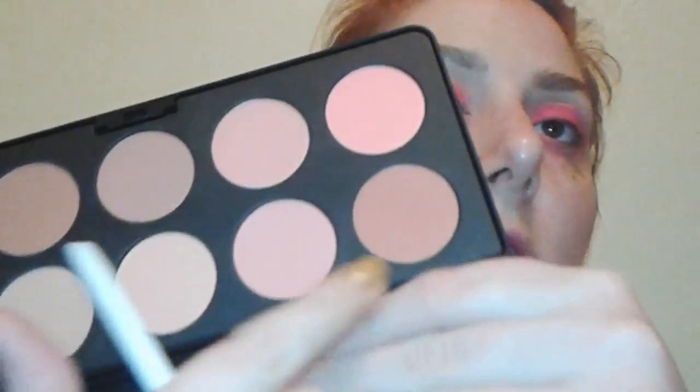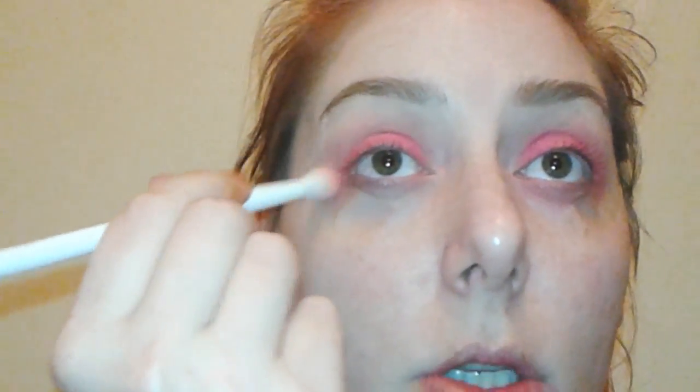I'm going to dip back into that last transition shade and just get everything a little bit more blended together. So far everything on our eyes is blush, which I'm totally okay with.